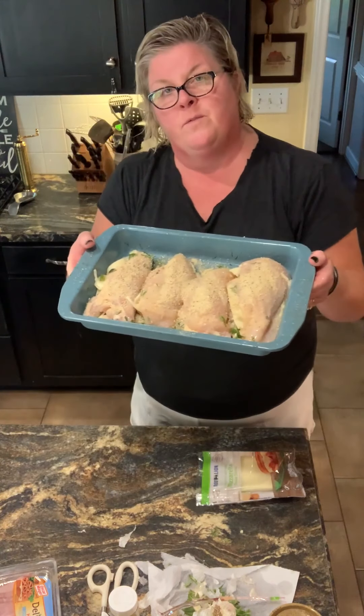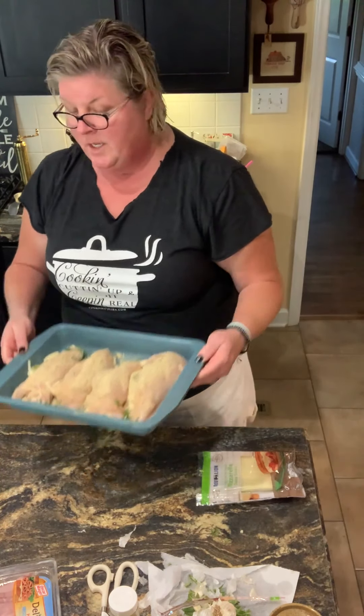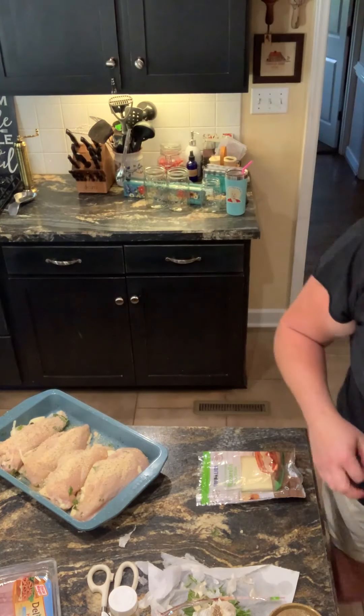That's what's on the menu for us tonight — stuffed chicken. Give it a try, your family will love it. Have a wonderful day. Thanks for tuning in.